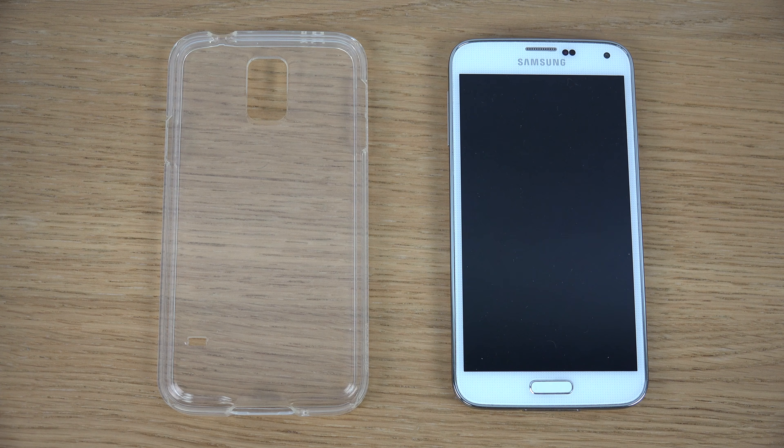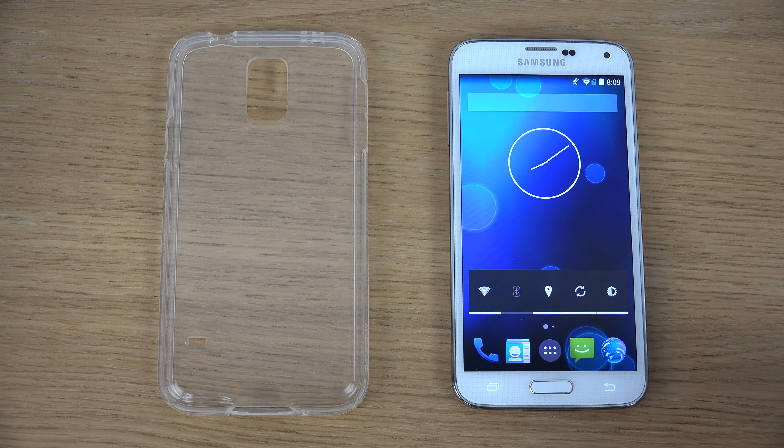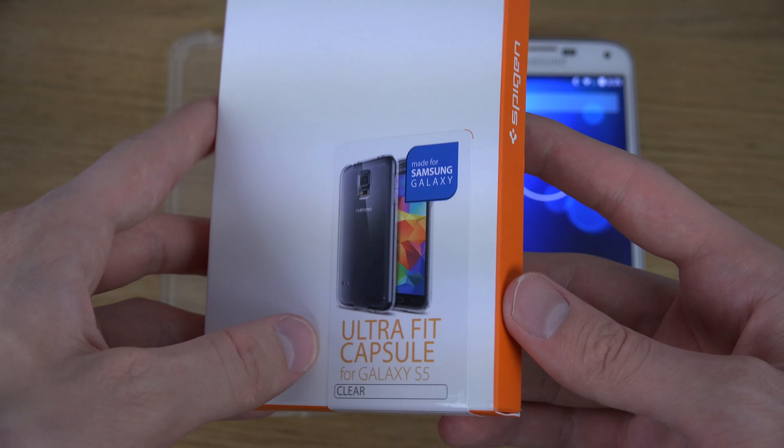Hey guys, so today I want to check out this Spigen case for the Galaxy S5. This is a little bit special because it's a little bit different from the other ones. It's the Spigen UltraFit Capsule for the Galaxy S5, and I will have a link in the description to it. You can see here how the box looks like — UltraFit Capsule, clear.